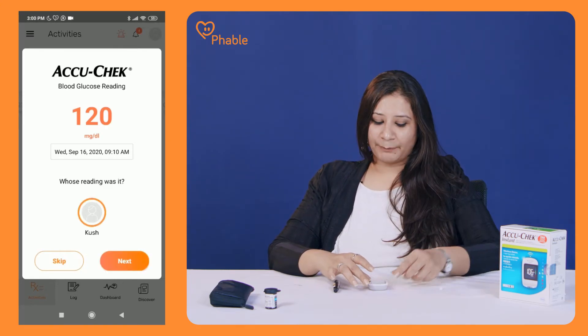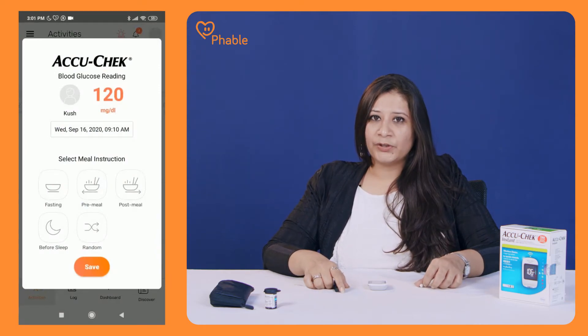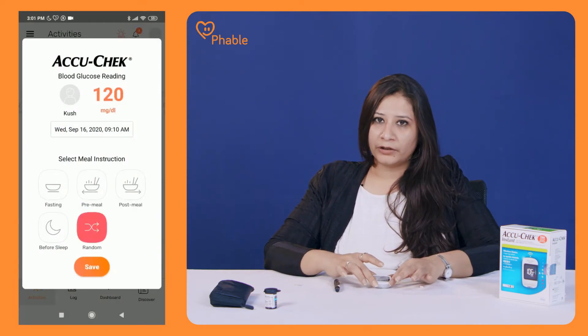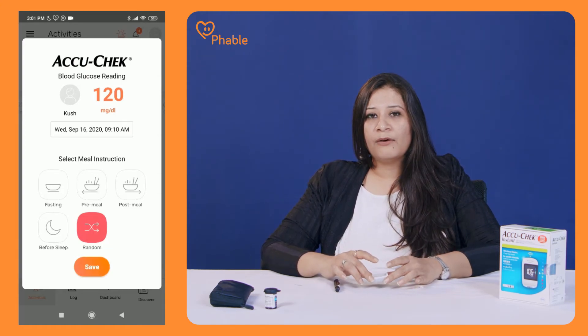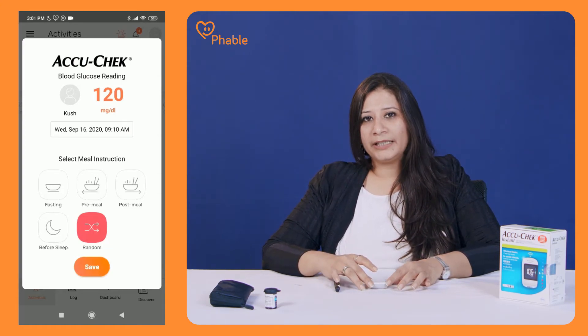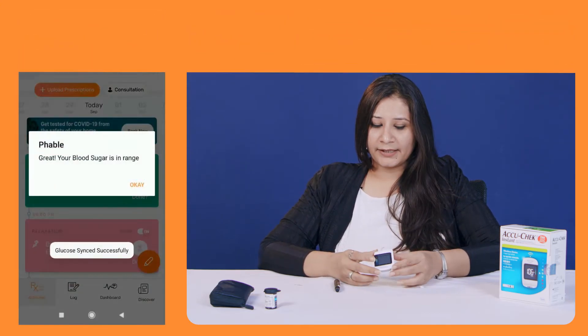Ensure that the blood is now on the strip provided. Once the reading is captured, make sure that your device with the Fable app and the monitoring device are kept at close range, and turn on Bluetooth for the device to capture the reading automatically. If you're using an iOS device, you will have to sync the data manually, but it is just a click away. Visit the app, go to the activities page and click on blood glucose. You will find an option to sync the data. Once you click on it, the data will be captured from your device and synced in the app.